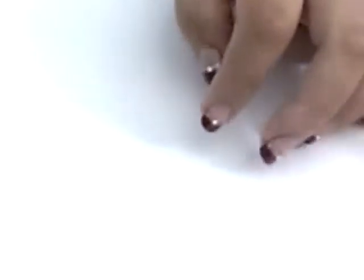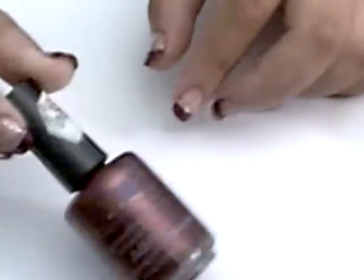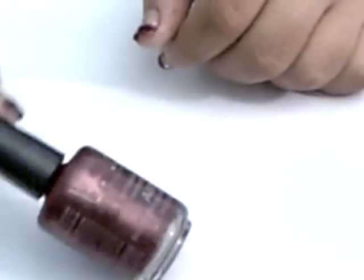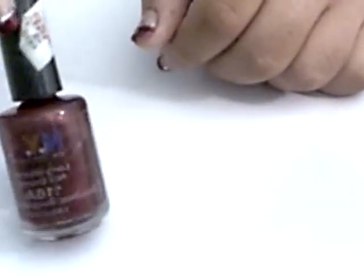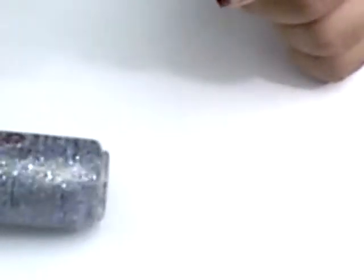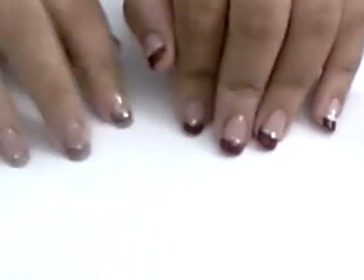So this is what you'll basically be needing. I'm using my NYC Broadway Burgundy Frost and it's such a pretty color. I'm also using similar colors in sparkly silver and I'm also using my NYC Starry Silver, and I really love this design so much.